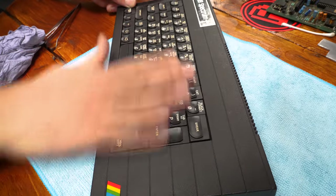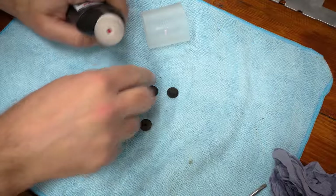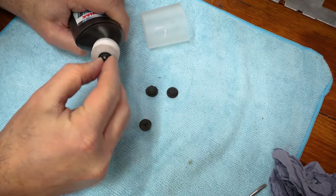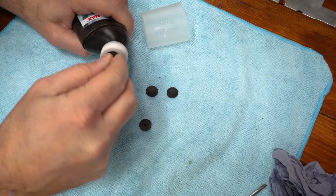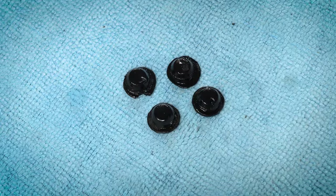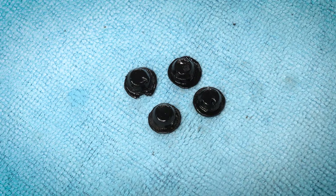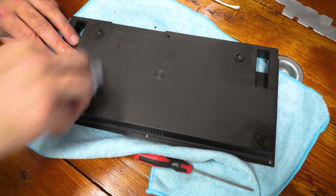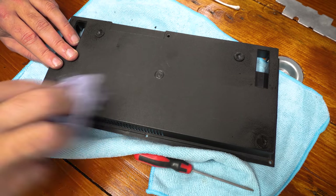To give the rubber feet a fighting chance of a few more years of life on display, I gave them a good soaking in Gummy Fledger, which cleans and protects rubber — normally car door seals rather than micro feet. It helps retain the elasticity of the rubber, which these things lose when they dry out. Liberal amounts went in and I let it really soak in before returning them to the case.